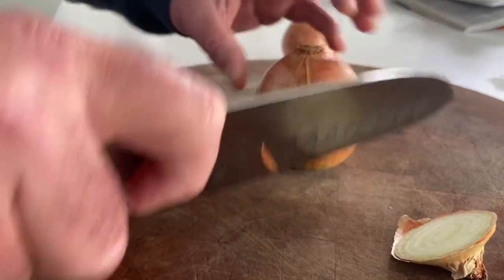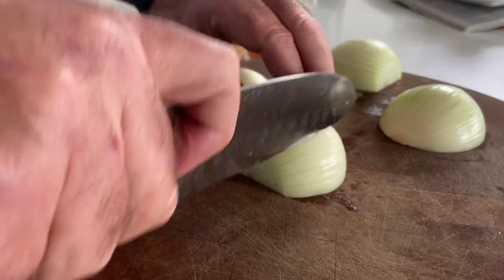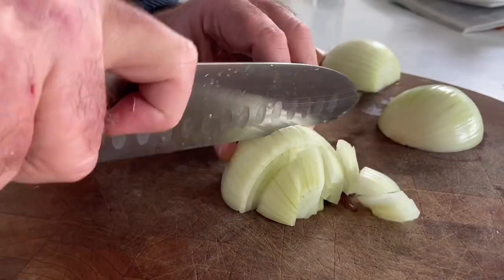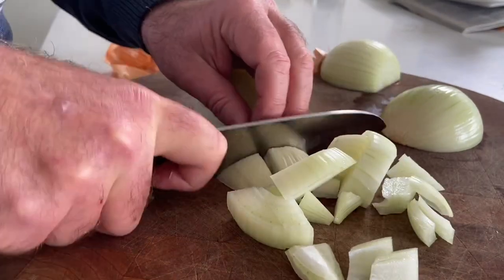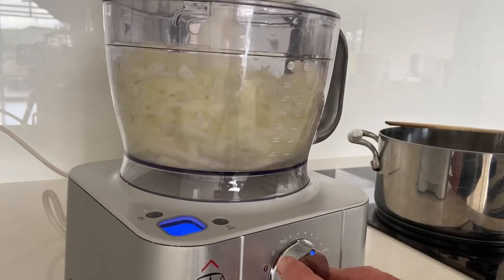Cut the end of the onion off, leaving the root end attached, then cut in half and peel them. Now cut them into slices - fairly thick. See how my finger is not on top of the knife and my left hand is like a claw holding the root. Into the food processor - this is easy, not too fine, not too chunky.